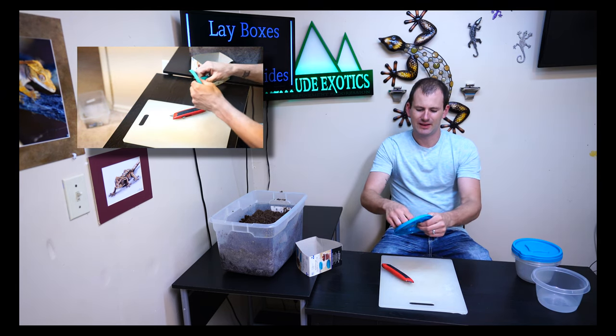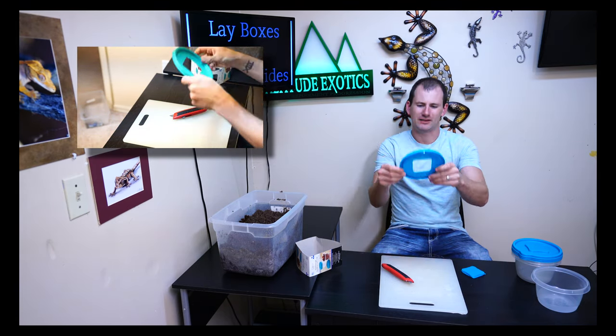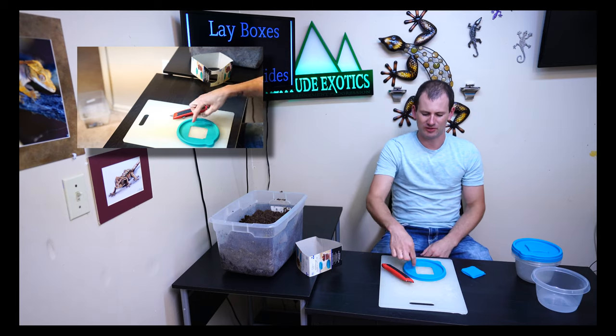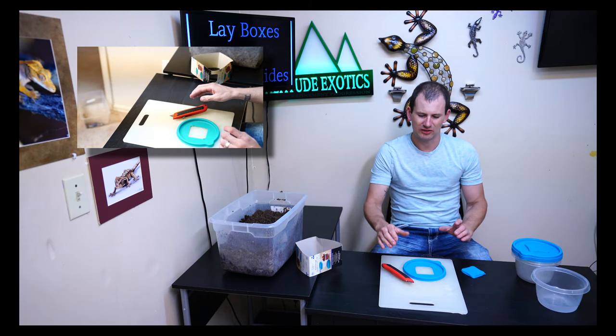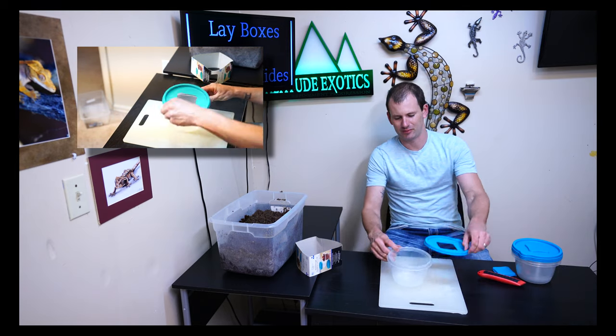Once you get through, it just pops right out. That's exactly what you want — just a hole about two to two and a half inches square, big enough for your gecko to get in and out comfortably.